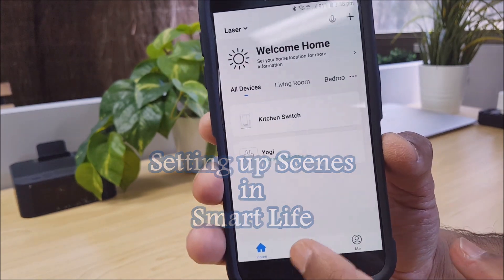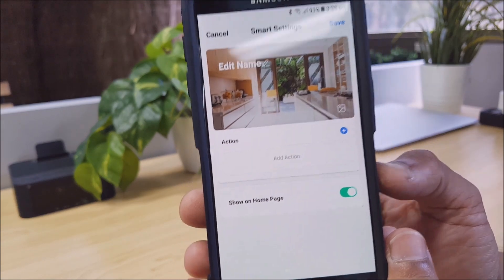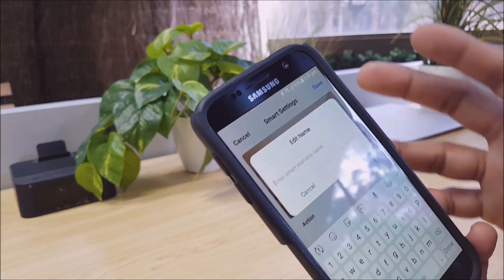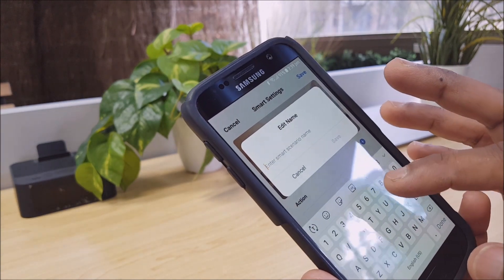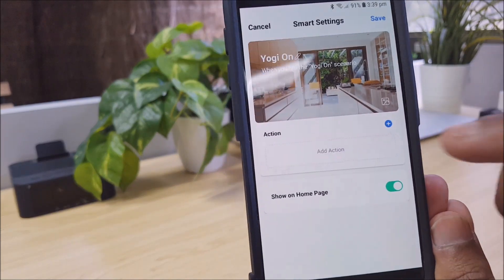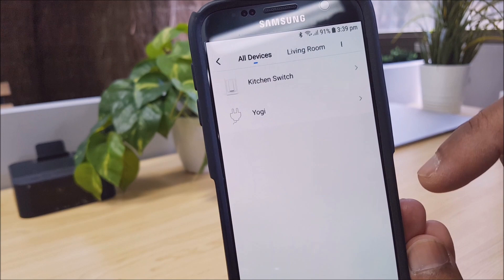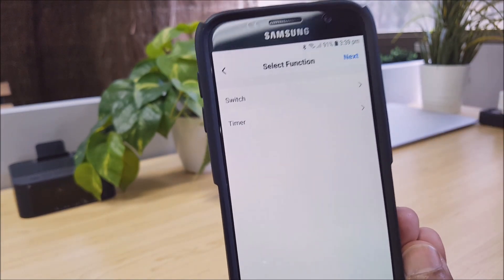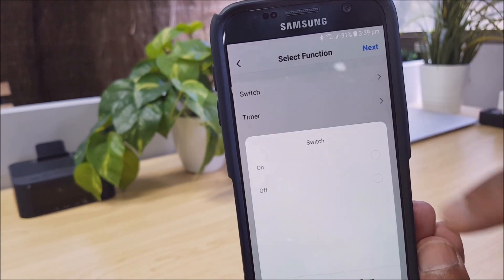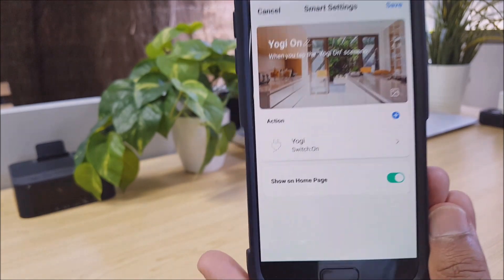We just tap the Smart icon at the bottom and then select Add Scenario. Over here you want to give the scenario a name — you can call it whatever you like, but we recommend calling it something appropriate to the function you'll be performing. So we'll call it Yogi On. Let's save that. Now what action do we want Yogi On to perform? Select Add Action. Select the device — Yogi. Now what function do we want? We've got on/off and some timer functions. So we simply select Switch and we want it to turn on. We select Yogi On, click Save, and Next. That's done, so we click Save.